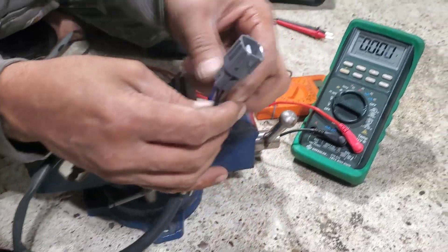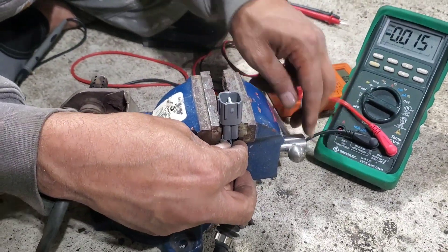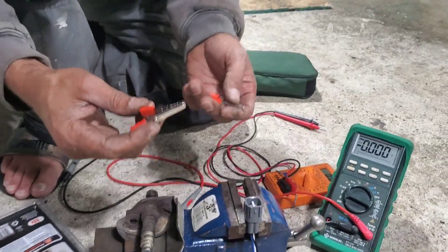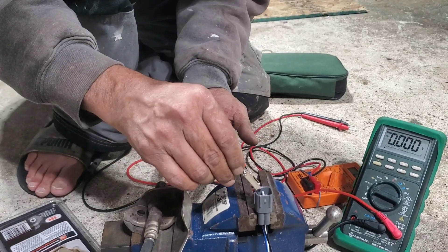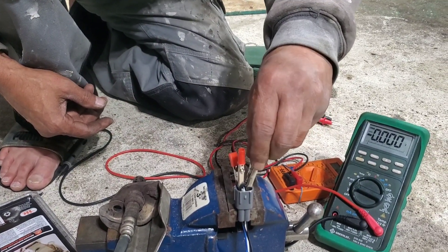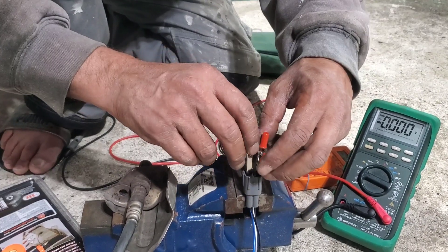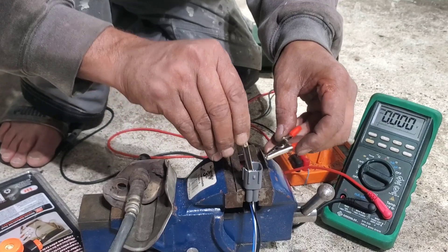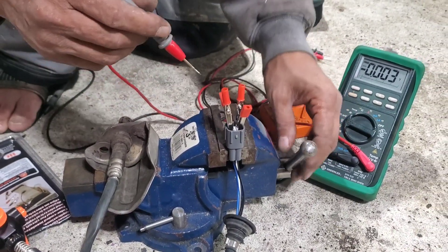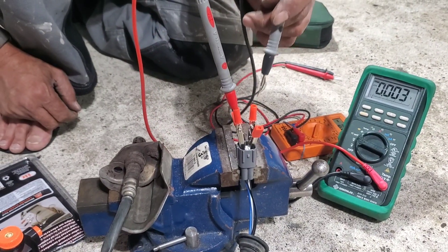Now let's connect the voltage wires. It's a good idea to use small clamps like these — they work well for this type of bench test. Connect one clamp here and one here on the voltage wires, then connect those to the multimeter probes.